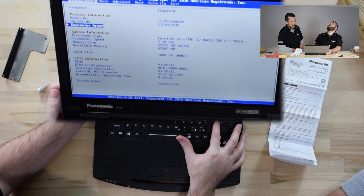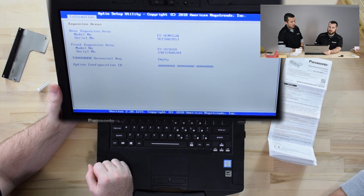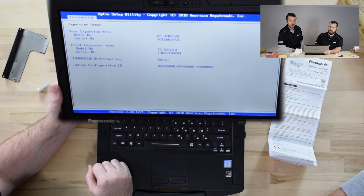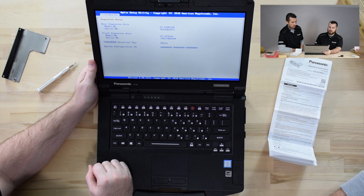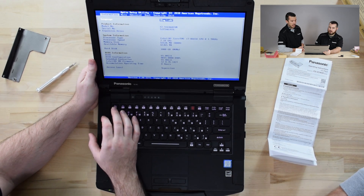We're going to go down to the expansion areas — just hit down a few times and select it. It shows that I have the front expansion area occupied by the secondary battery and the rear expansion area occupied by this interface option X-Pack. Successful install. The computer is registering it — it has the correct serial number and model number for that X-Pack. All those ports should be live and active, ready to be used for the serial, VGA, and LAN.